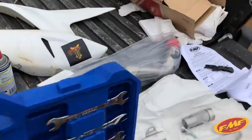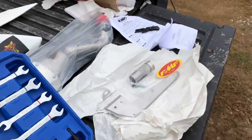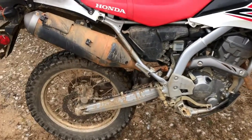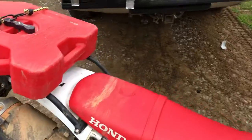I have a new FMF exhaust system that I'm going to put on my CRF250L. I've already pulled the heat shields off and done the plastic bearings, and that's my old muffler. So let's see what it sounds like.